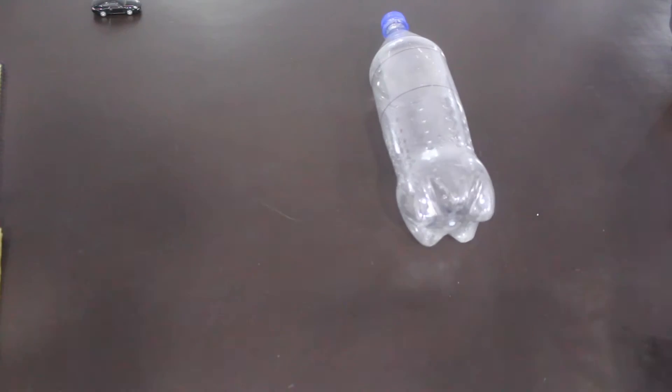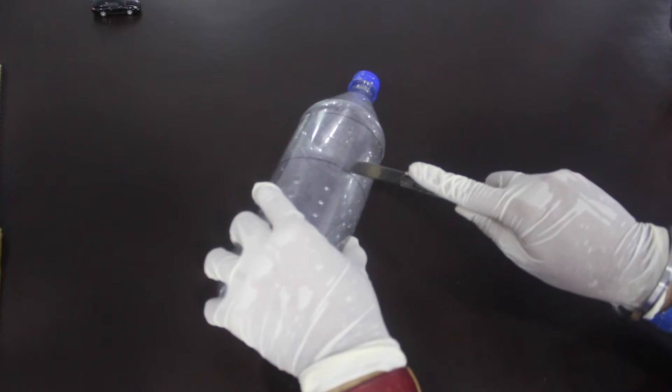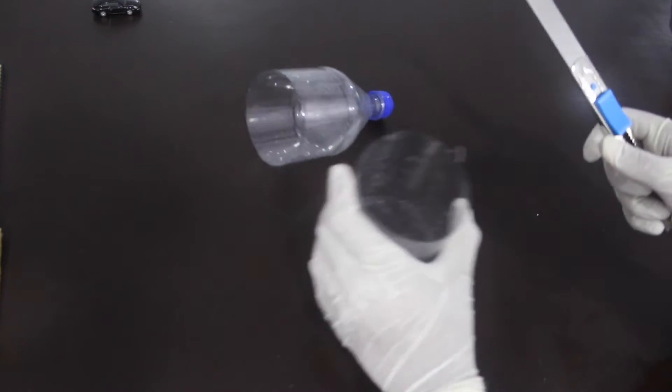We start by taking a soda bottle, and then we mark it and cut it carefully like that.